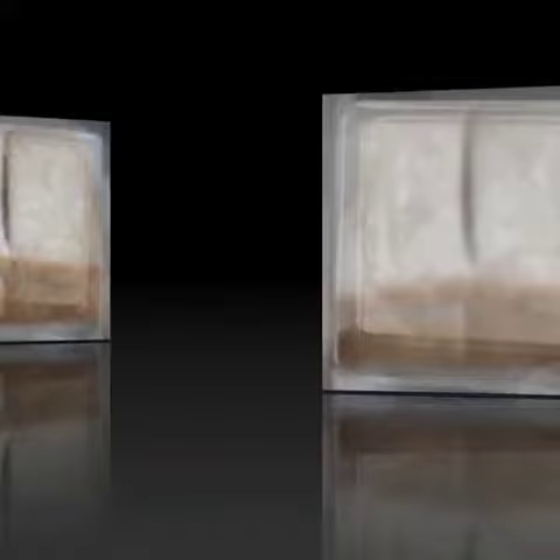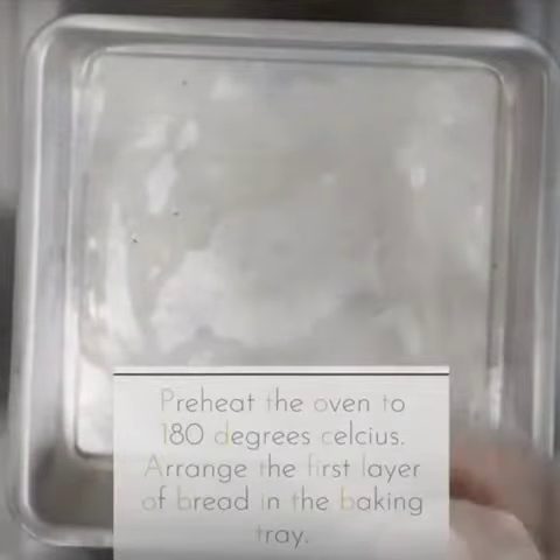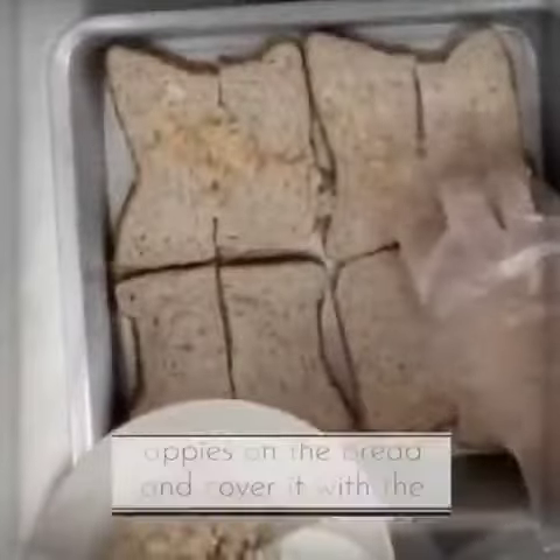Before we begin, preheat the oven to 180 degrees Celsius. First, arrange the first layer of bread in the baking tray.